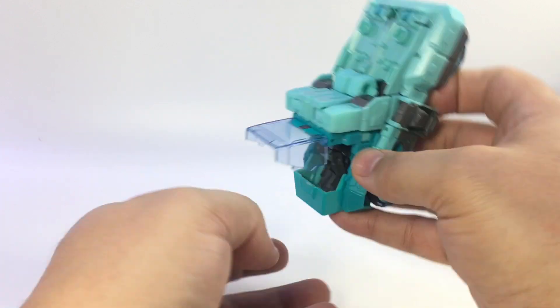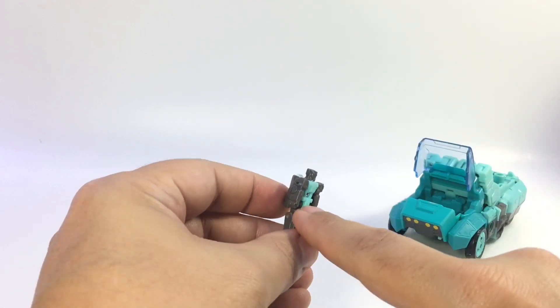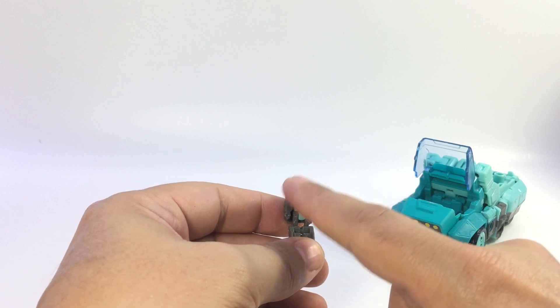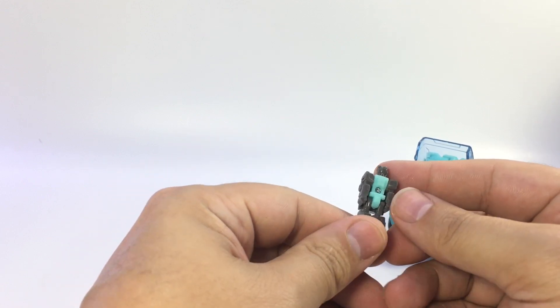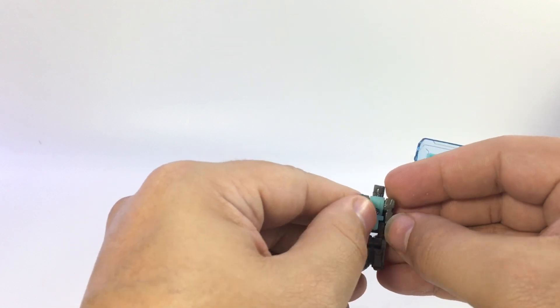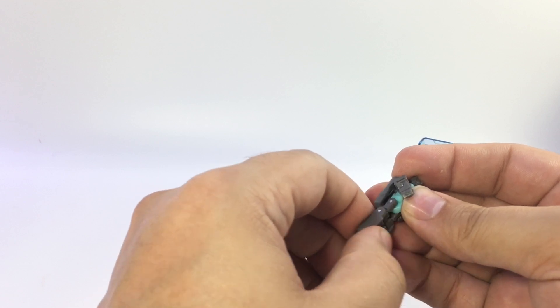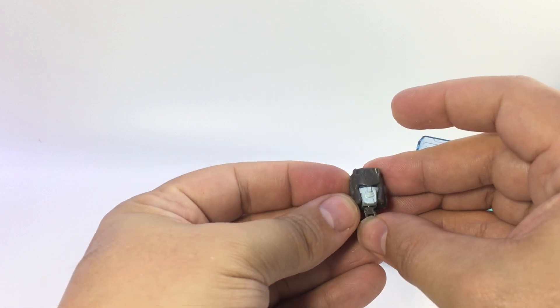I'll pop Flintlock out — he's the same seafoam greeny teal color on the chest with gray all around, and he turns into Cup's head. He has pins in the waist, a ball joint head, ball joints at the shoulders, and a hinge at the waist and knees. We'll go ahead and turn him into Cup's head.